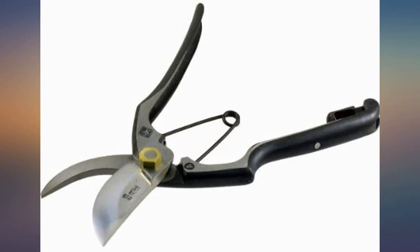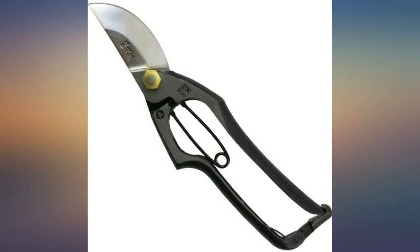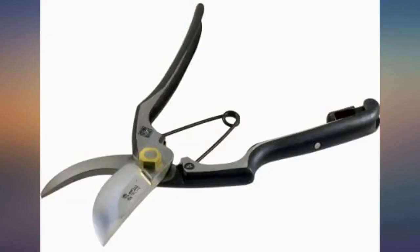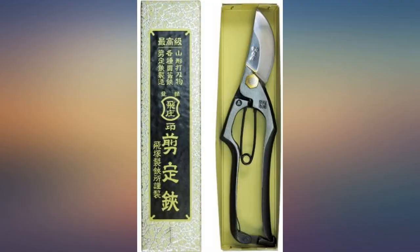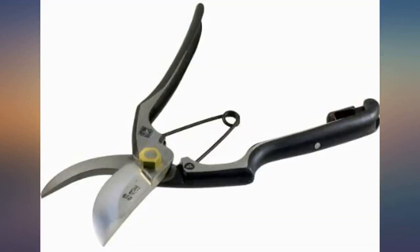I purchased my first pair of Tobisho pruners from another online retailer about 6 years ago. Having been a professional horticulturist for years, I was always fond of the Japanese high carbon steel and forged design. They simply work better and have far less hand fatigue than the Felco variety pruners.